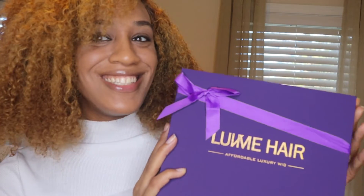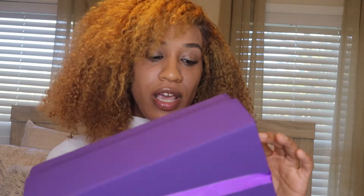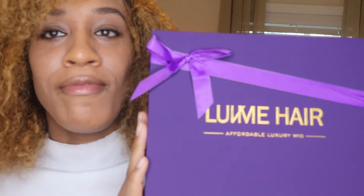Don't forget to like, comment, and subscribe, and don't forget to hit that notification bell so you know when I upload my next video. This is such a pretty box, you guys. I've been wanting this hair for a minute now.